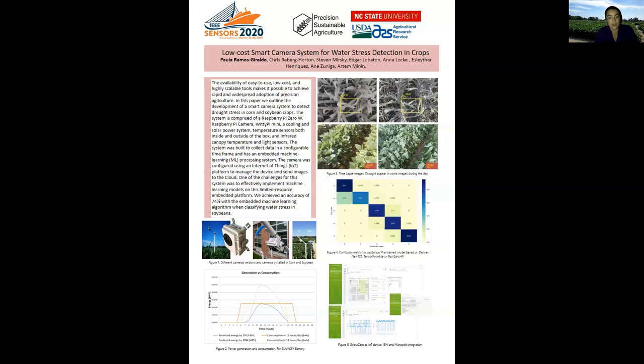Our idea is to have more than 400 cameras deployed around the country in the next three years. We are working right now to make improvements to the connectivity of the camera to the cloud.